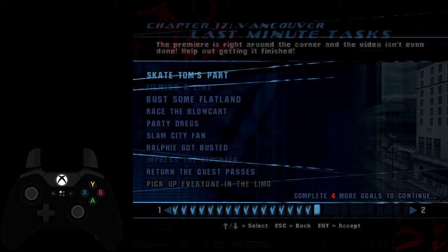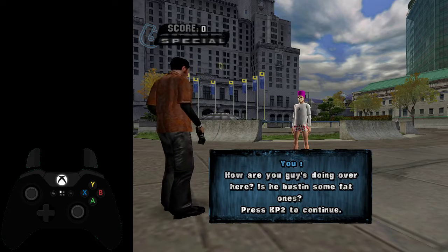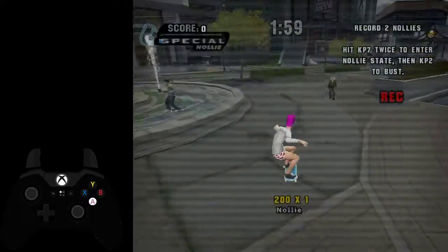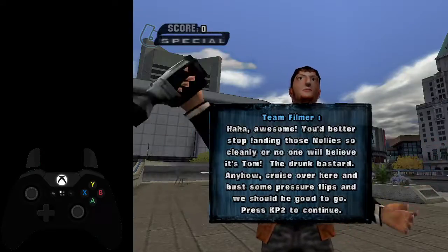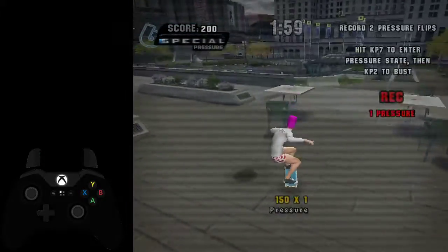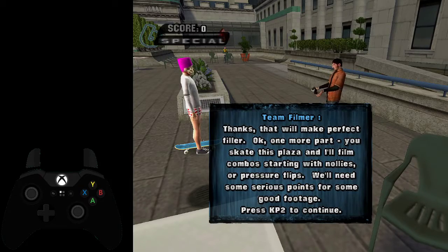Your goal now would be to skate Tom's part, and this one's very easy. You want to hold down your ollie button while you do your nollies. You just tap your stance button twice for your nollie. For pressures, you just press it once. As easy as that.